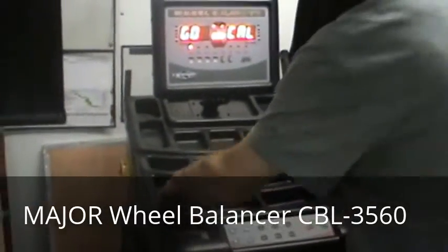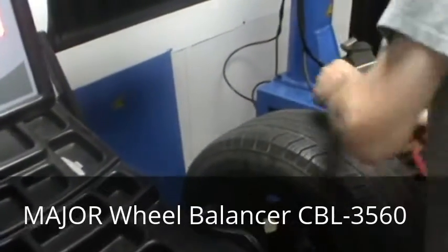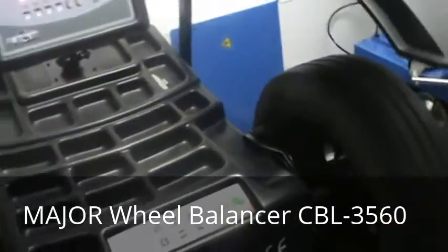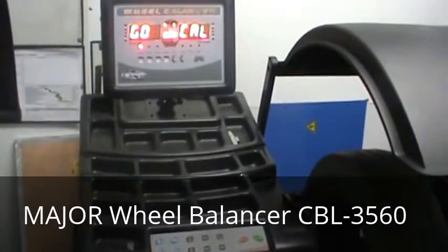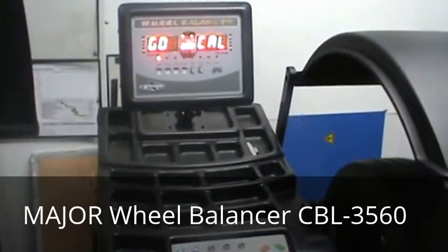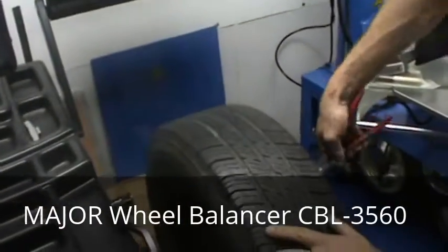Take your calibration weight that came with the machine and place it where the machine wants you to. Then remove it from the outside and put it on the inside where it shows.